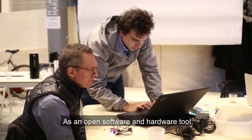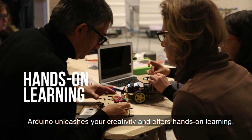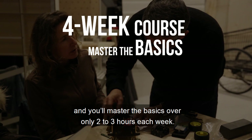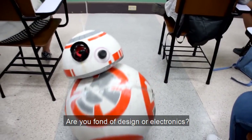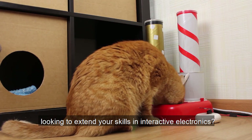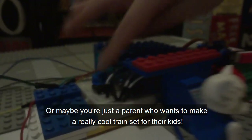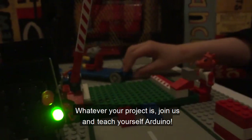As an open software and hardware tool, Arduino unleashes your creativity and offers hands-on learning. Take this four-week course on Arduino and you'll master the basics over only two to three hours each week. Are you fond of design or electronics? Are you a student, designer, developer, or even entrepreneur looking to extend your skills in interactive electronics? Or maybe you're just a parent who wants to make a really cool train set for their kids? Whatever your project is, join us and teach yourself Arduino.